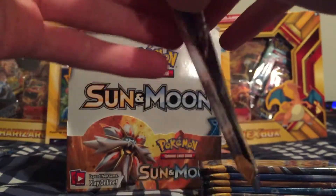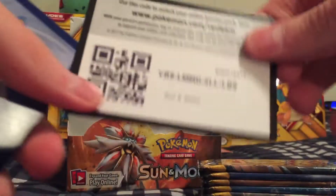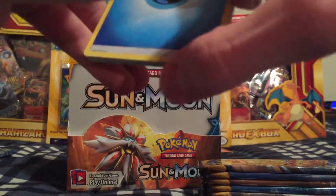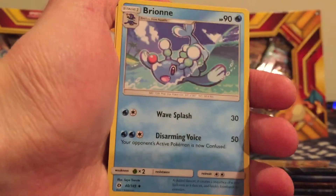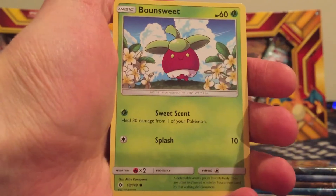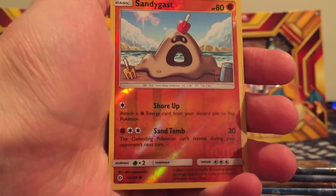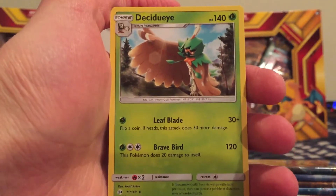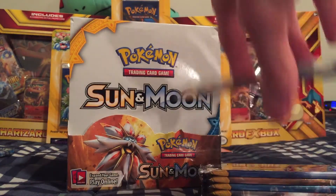Really like that Poliwrath card guys — that was pretty awesome. Water type energy, Steenee, Poliwhirl, Brionne, Psyduck, Bounsweet, Lillipup, Dratini, Wimpod, Sandygast Reverse Holo. And a Decidueye — that's the Grass type full evolution starter in Sun and Moon, full evolution of Rowlet. Very cool.